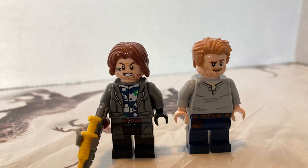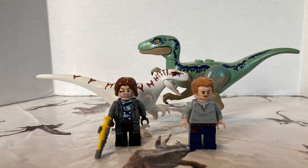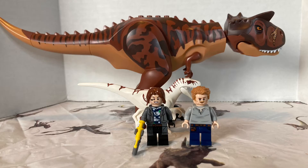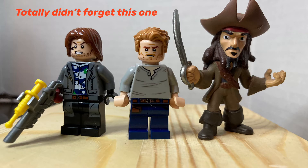Now let's get into the size comparisons. Here we have Rian and Owen with the Atrociraptor, then the three of them with Velociraptor Blue, the Lego Dino Triceratops, Dilophosaurus from Jurassic World, Camp Cretaceous Tauro, a little baby Triceratops, and of course, the one and only Captain Jack Sparrow.